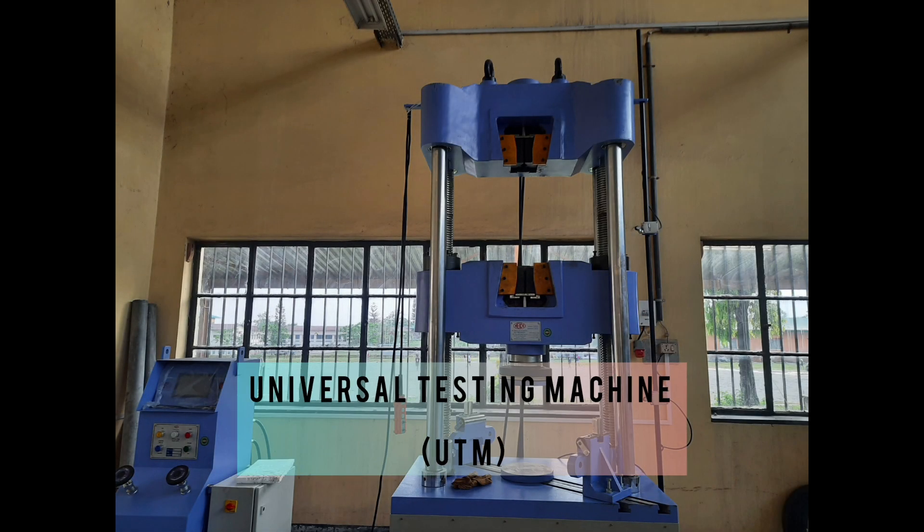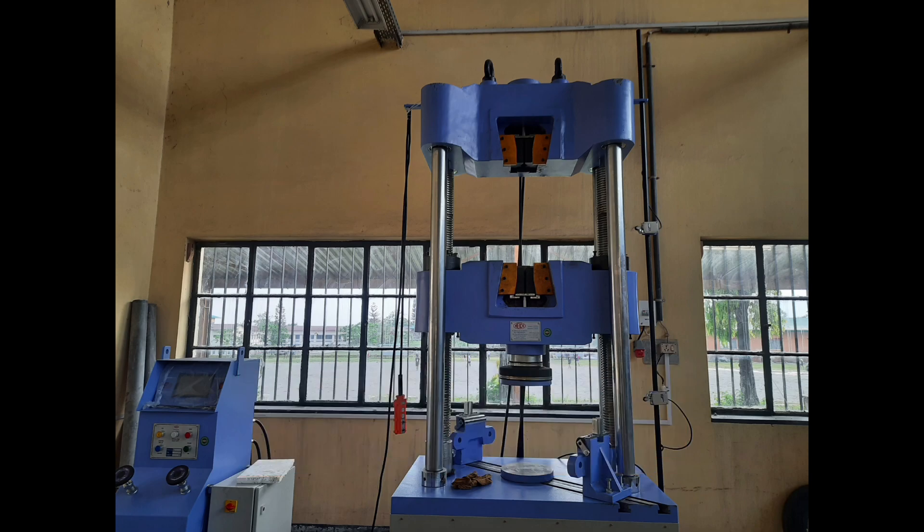What is a universal testing machine? A universal testing machine is a mechanical device used to test mechanical properties of materials. It applies controlled forces or loads to samples, allowing for the measurement of characteristics such as strength, stiffness, and elasticity.